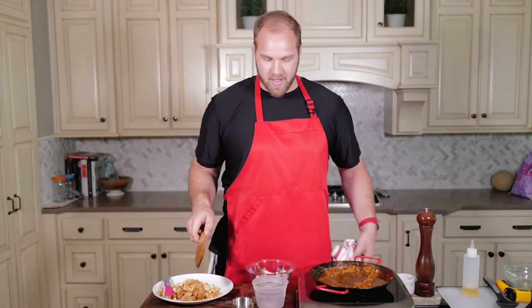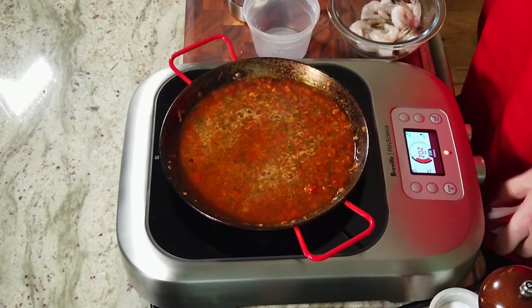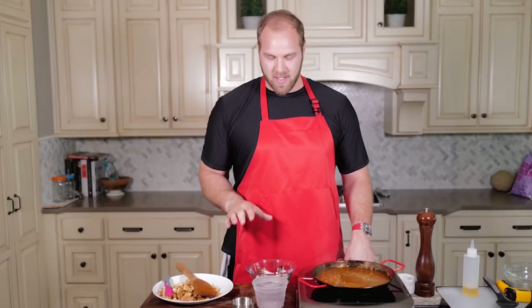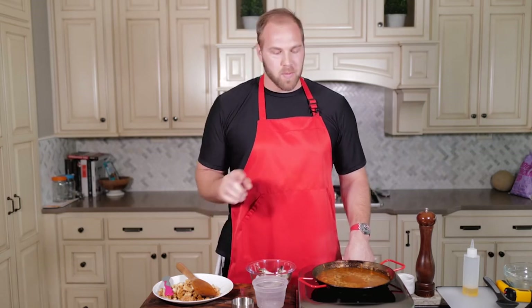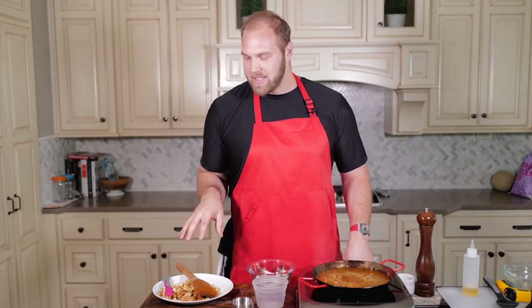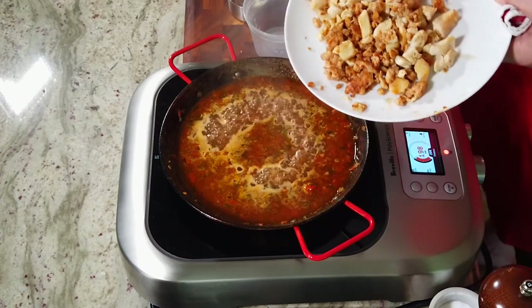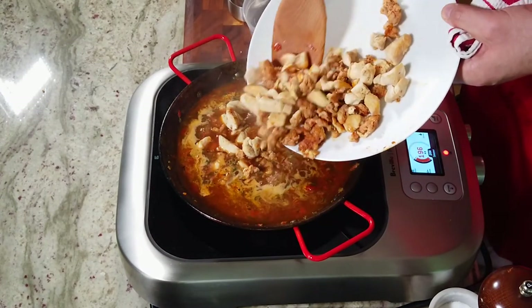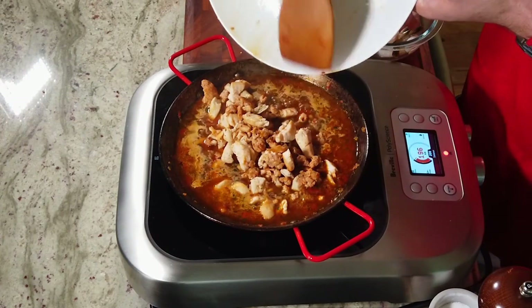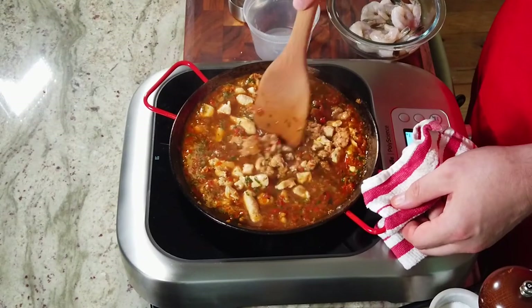With our broth, we want to stir that in and get it up to a gentle boil. Our broth is beginning to come to a boil. We're going to get our protein back in — we're going to hold off on the shrimp. The rice will take about 20 minutes to cook and the shrimp definitely does not need that long, so we're going to get our normal protein back in now. The shrimp is going to get added with about 8 to 10 minutes to go, and it's just going to steam and cook through. Make sure all those juices get back in the pan because those are delicious flavor.